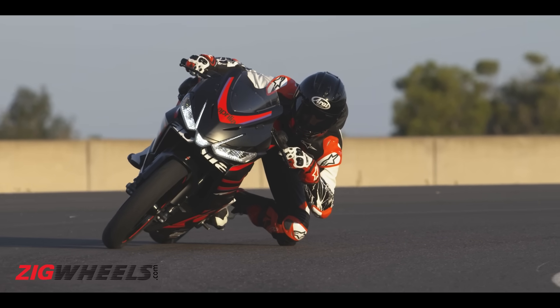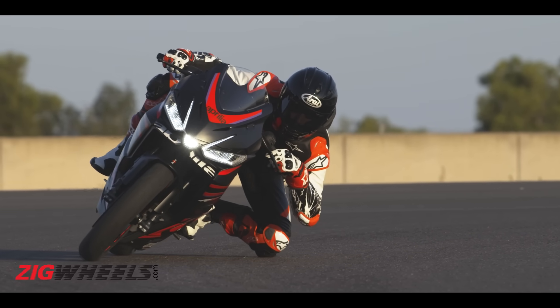Coming back to the RS457, if you're wondering what the top speed figures are, Aprilia hasn't divulged that as yet. But we expect good mid-range performance because of its 270-degree crank offset, which we've also seen on the RS660. So expect it to be a punchy motor.